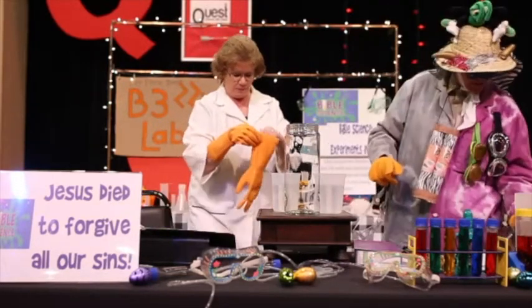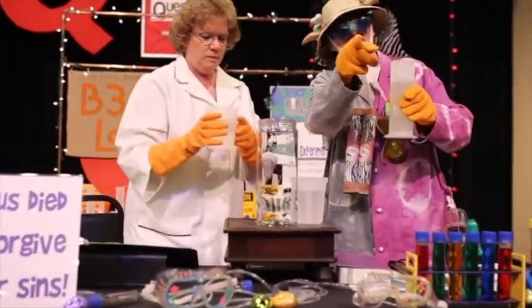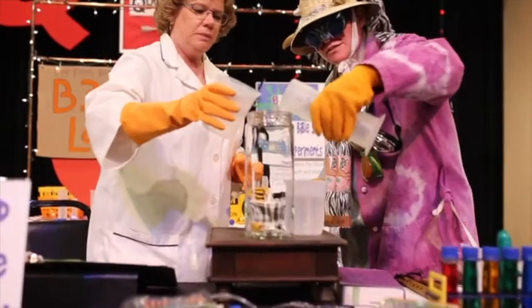We need to pour this chemical in there. This chemical is acetone. Children, you can't use it without your parents. So, we're going to pour it in this jar.